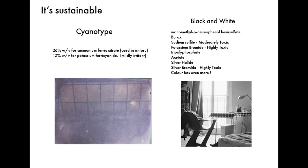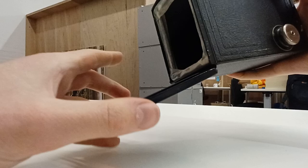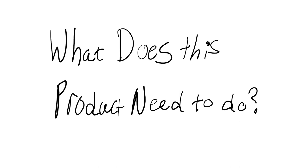So what's my product going to be? I want to make a camera that's really good at making cyanotype photographs. You can make cyanotype photographs with existing cameras, but they fall into a few categories: they're either very expensive and very rare, or they're very old and falling apart and simply hard to find.